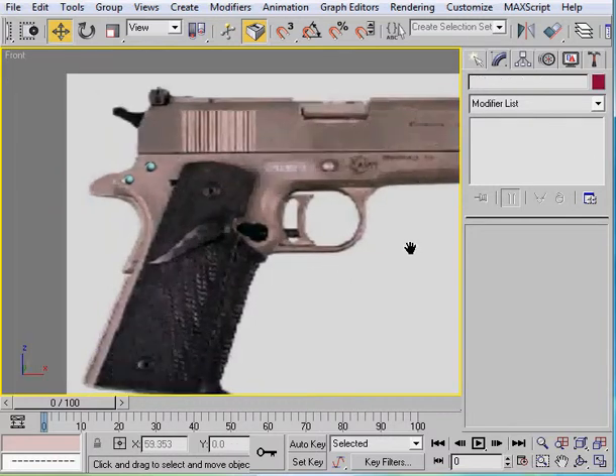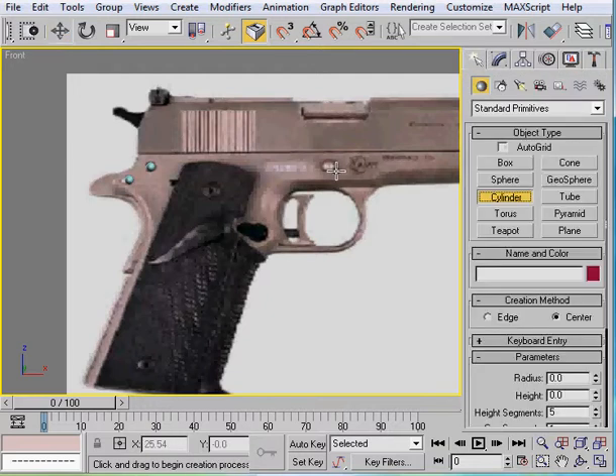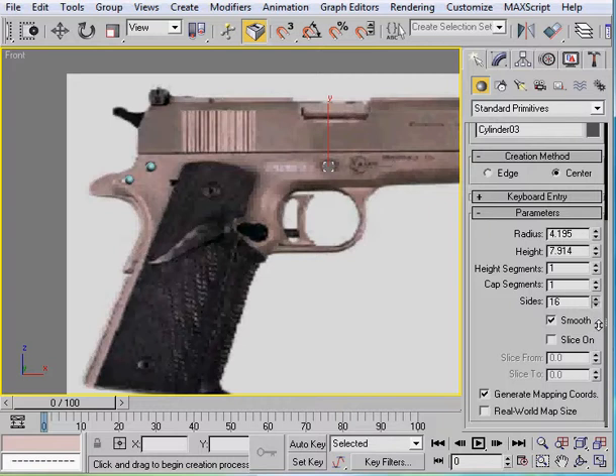Now we're going to get that right there - this is only going to be on one side though. This is just a simple cylinder. Push it out. Go ahead and take down all the height segments and take down a bunch of the sides - bring it down to eight.